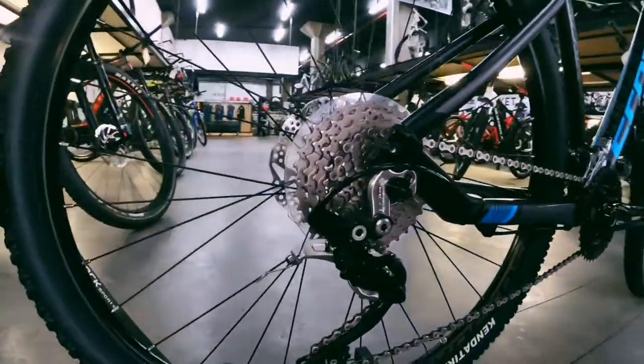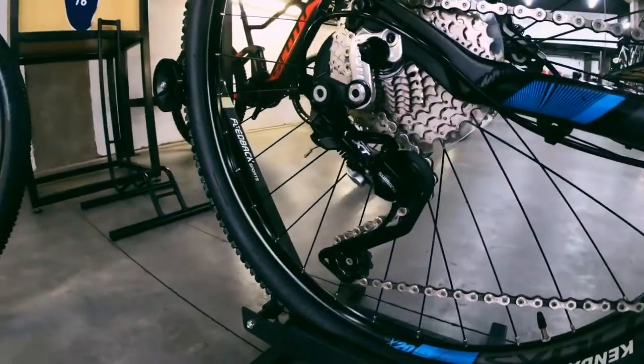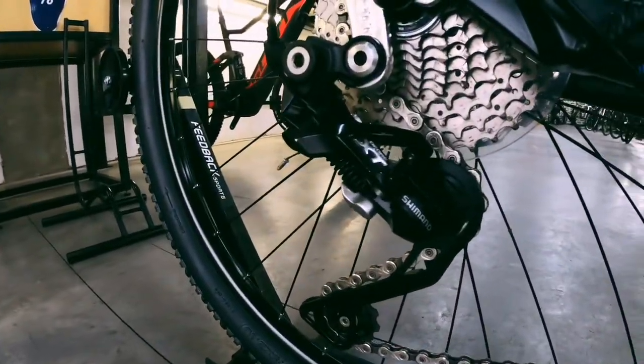At the back you've got your 11-32 cassette, also with your Shimano XT derailleur. It's a really solid, bomb-proof rig.